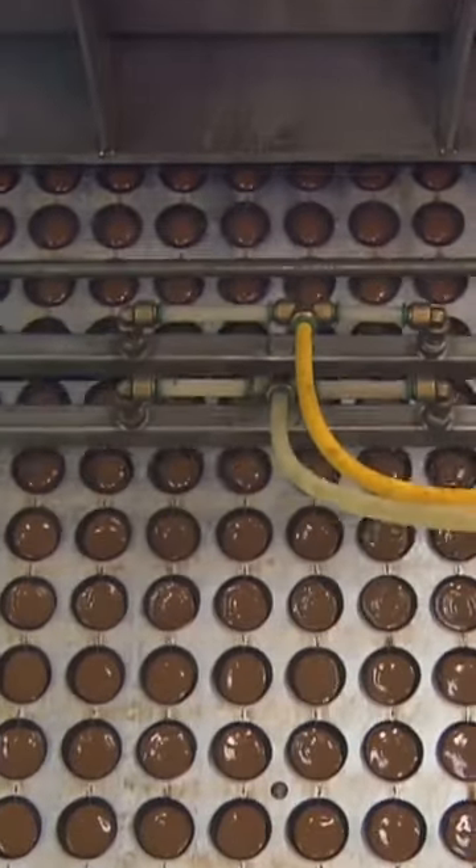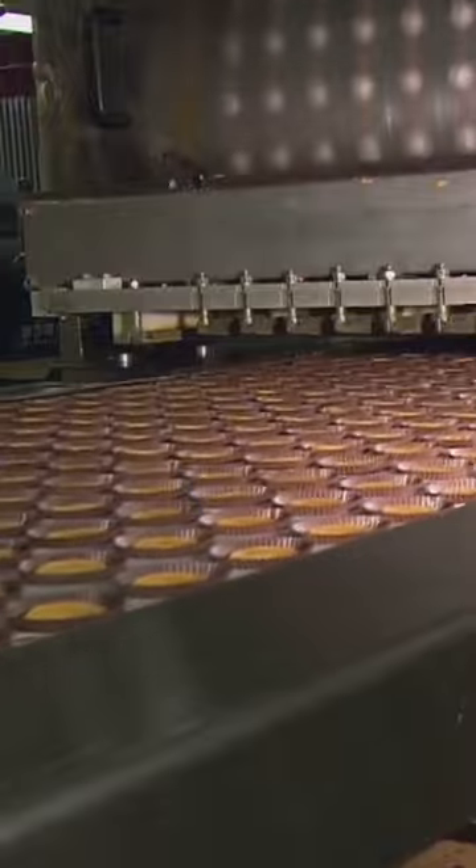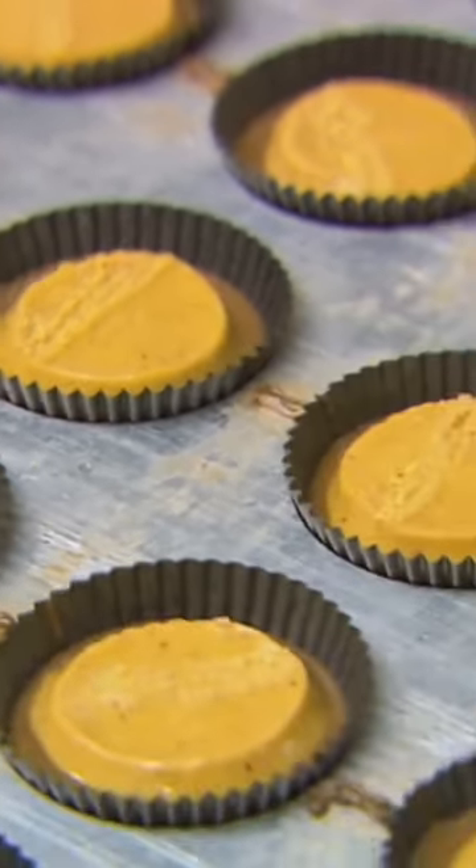We deposit chocolate into the mold, then we put what we call a peanut butter plug and extrude that into the cup. The plug is a solid chunk of peanut butter. The cups ride over vibrating belts to get the peanut butter to spread out.